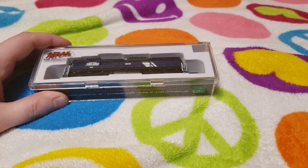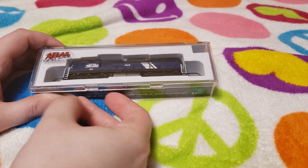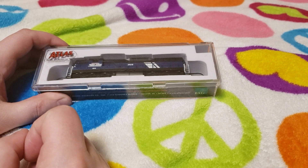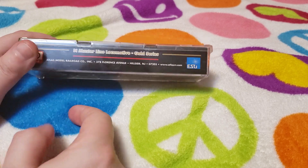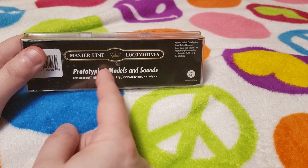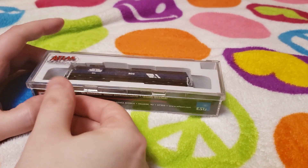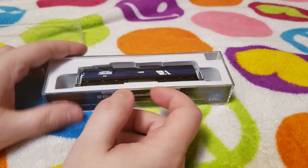Hey guys, it's Cody3751. Today we're going to be unboxing and reviewing this N-scale Atlas SD9. This is not DC — this is actually a DCC LokSound with sound. It's kind of an ESU LokSound physical model, and it's a bit different from the HO version. But anyway, let's go ahead and take that off.